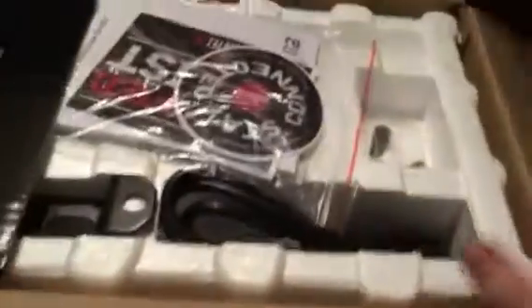We're gonna cut the top of it here. Pop the top. This is my first unboxing video ever. And when you unbox this, we have a manual and stickers.